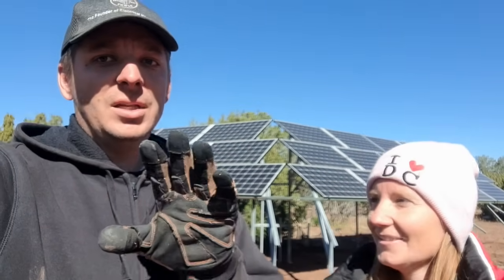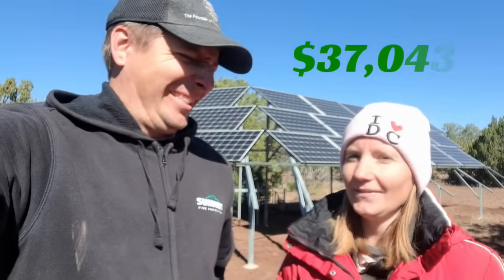These batteries are 4,800 watts apiece, so we have a battery bank with a total capacity of 24,000 watts. If you want a system just like ours — 9,000 watts of solar panels, 20,000 watts of inverter power, and 24,000 watts of batteries — then this is the 100% DIY cost: $37,043.15.